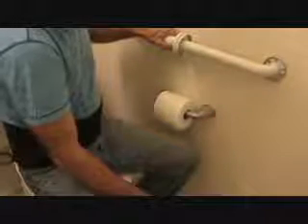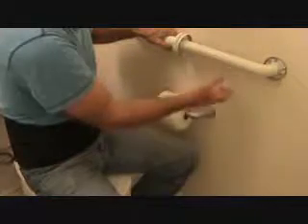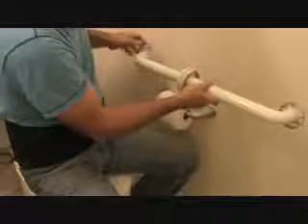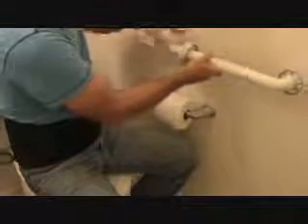It has to be a minimum of a 42-inch grab bar here on the side. Residential, you don't have to necessarily do that, so you can put this wherever you want. Does it have to be 33? No. Can it be higher? It can be wherever you feel comfortable.